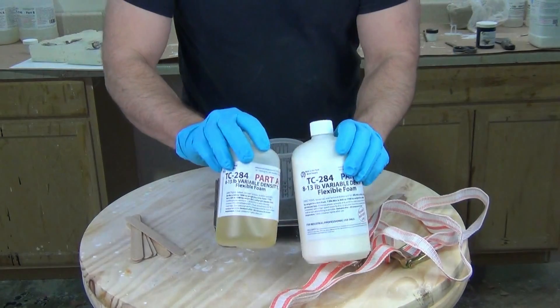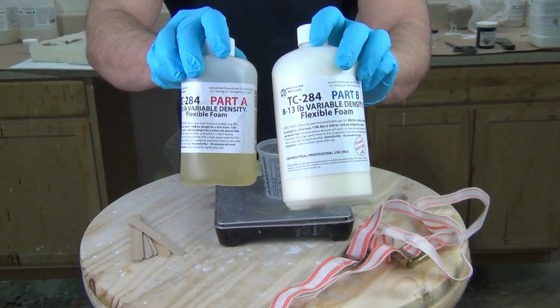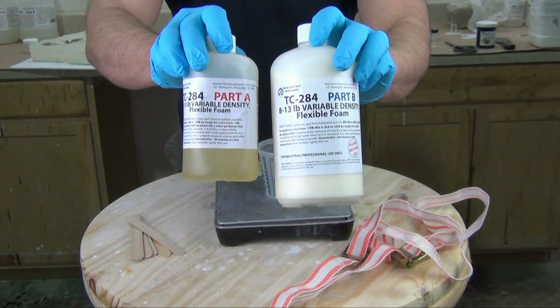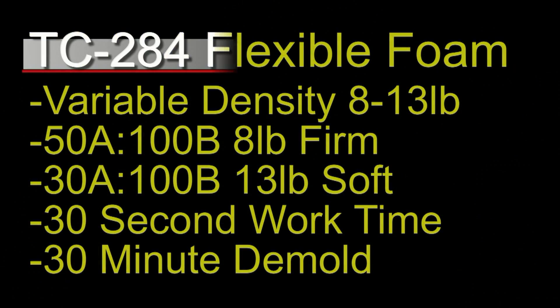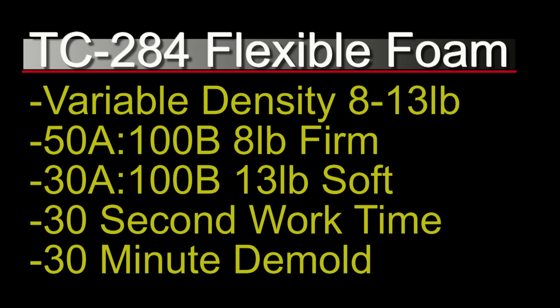TC-284 flexible foam is of course two components, a part A and a part B. TC-284 is a variable density foam — we can mix this up in a 50A to 100B ratio and that will get us a very firm eight pound density, which is what we'll be using today. But we could also mix this up 30 parts A to 100 parts B, and that will yield a 13 pound foam that's actually a little bit softer but denser.